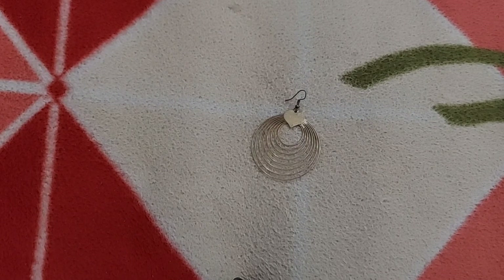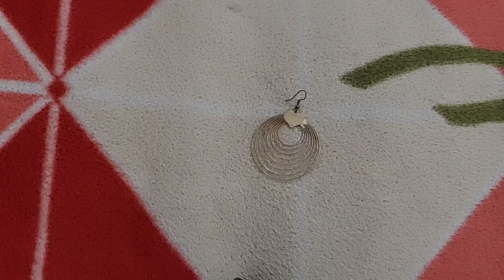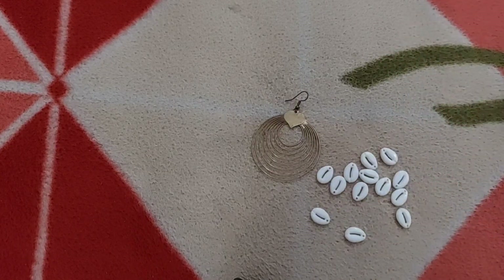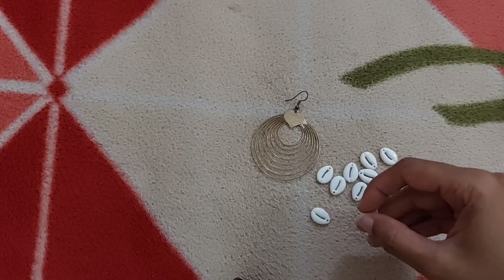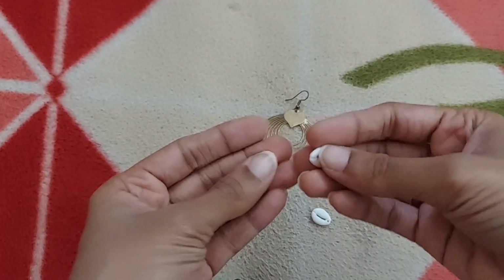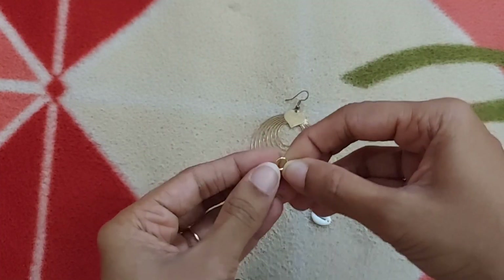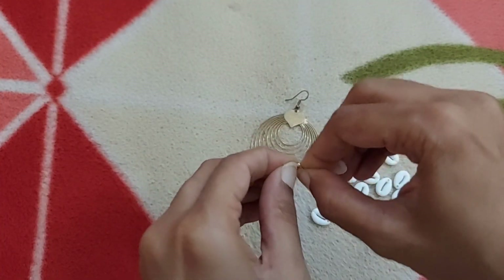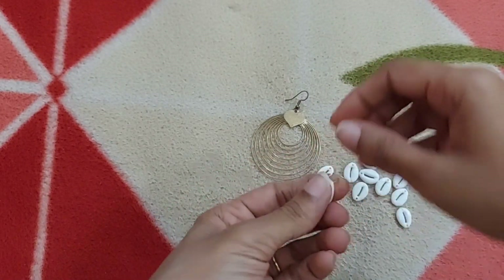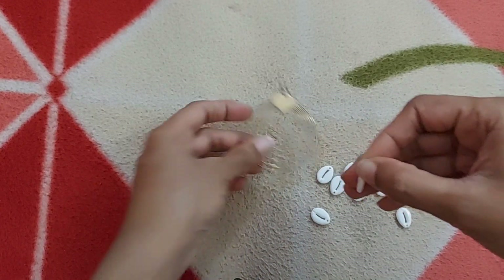To begin with, I'm going to take this old earring of mine and I'm going to take cowrie shells, which you can see here. I'm going to take one shell first and insert a jump ring into it — you can see the small jump ring here. I'm going to insert it into the cowrie shell hole and then connect this to the last layer of the earring.